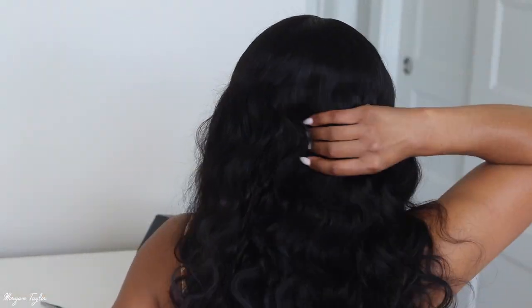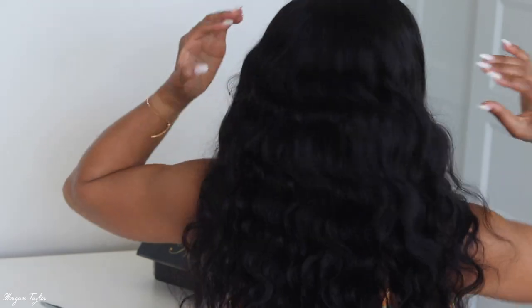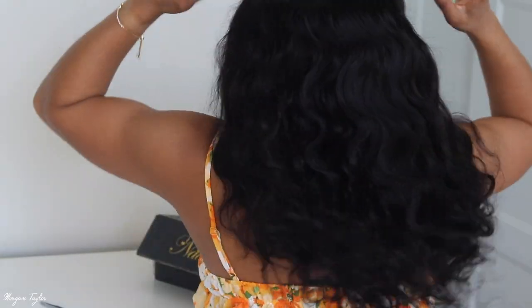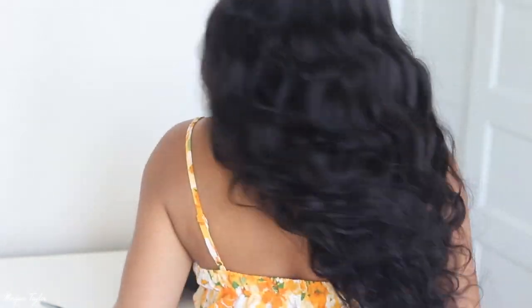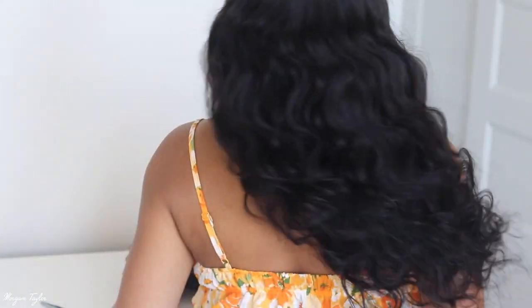I'm going to turn around so you guys can see what the back looks like as well. That is my hair — I hope you enjoyed it! Please tell me what you think about this wig. I'll leave all the coupons, details, and specs below in the info box, and I'll see you next time. Bye, you guys!